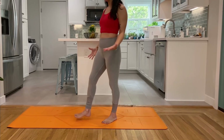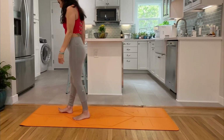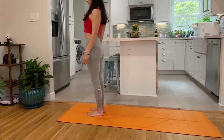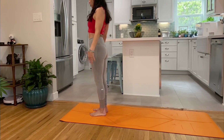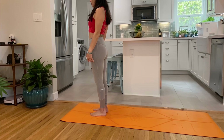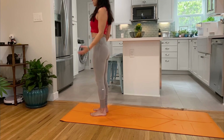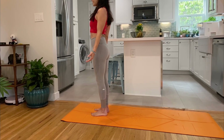Let's start in Tadasana, standing at the top of the mat for some nice deep breaths. Spread your toes, anchor yourself down, roll the shoulders back and down, and then let the hands just kind of fall naturally, give them a little shake. Start to engage the quads with a gentle tuck of the tailbone, draw the navel in, close the eyes, relax the muscles in the face, the forehead, eyebrows, jaw and tongue soften.